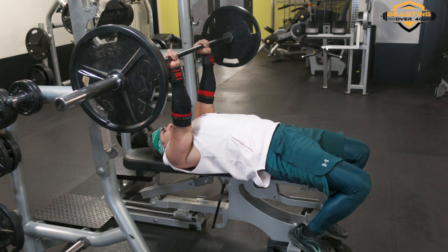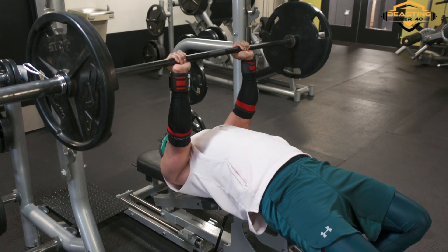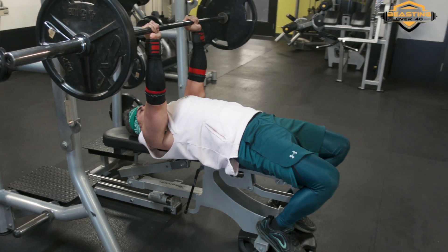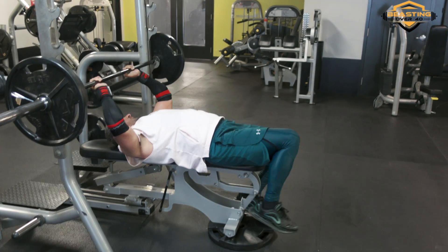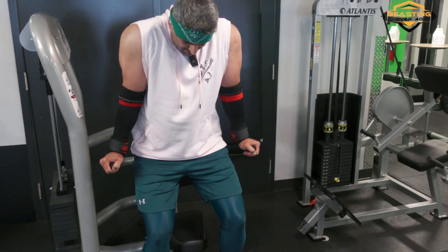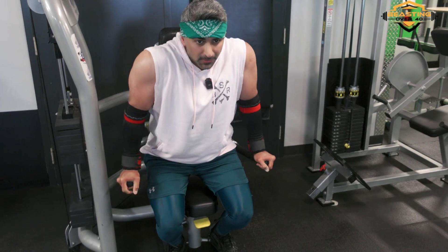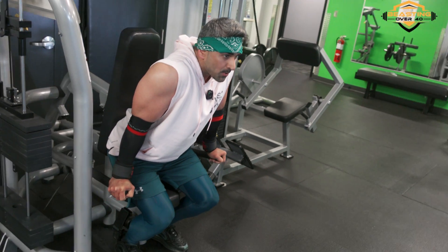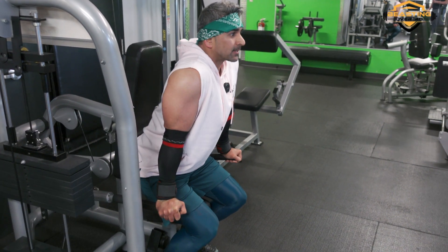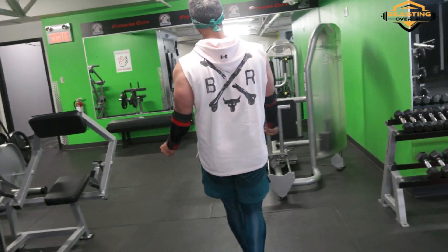Pumping through the close grip bench press, getting to 10 reps. Going to failure. Then into the superset dips — try to get 10, stay as upright as possible to keep the work in the triceps. Look at those triceps pumping. Ali pushing through to the end. Big guns, Ali!